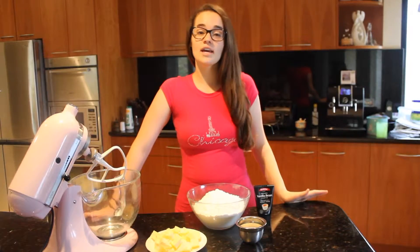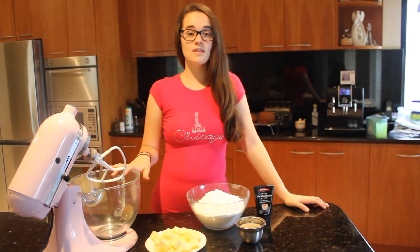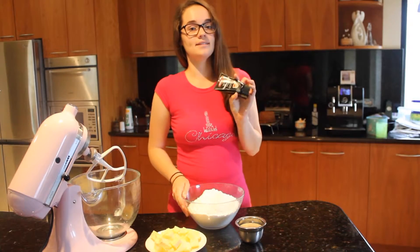Now that our giant cake is cooling, we're going to make our buttercream icing. Put your softened butter in the mixer, then add a little bit of your icing sugar then some milk, alternating until you've used it all up. Then add your vanilla bean paste.